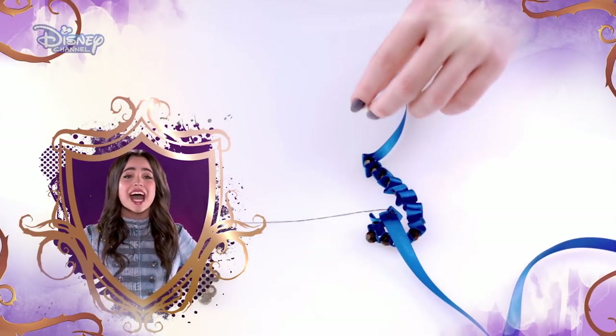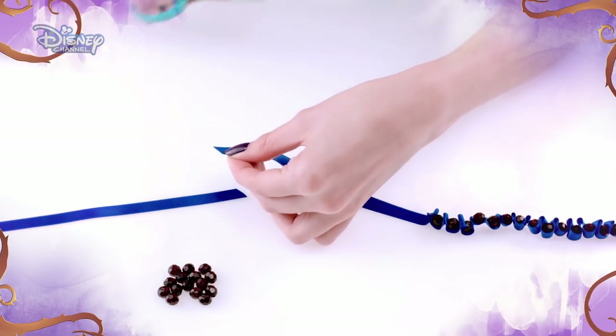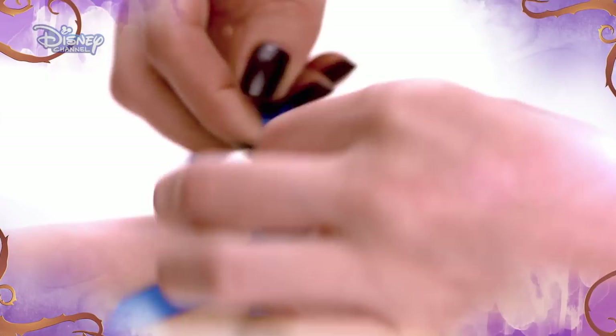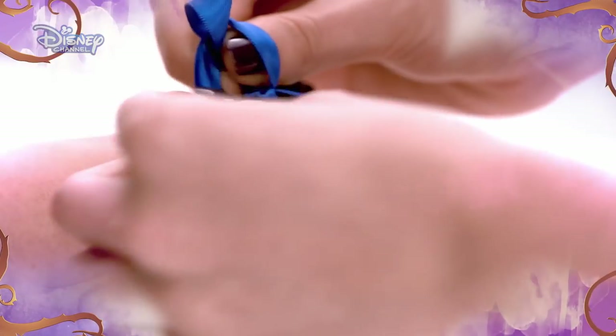Once you have finished, tie a knot in the thread and trim so the beads are secure. Then cut the ribbon, leaving 10 fingers worth of ribbon left over after the last bead. Put the ribbon around your wrist and tie in a bow to secure. And you're done.